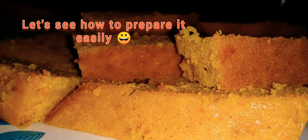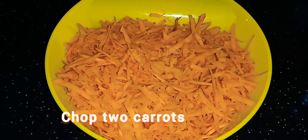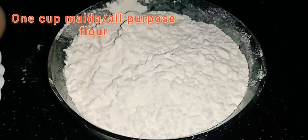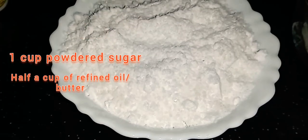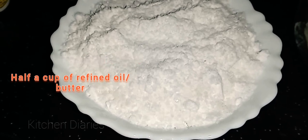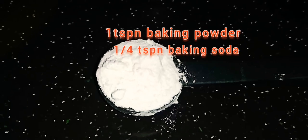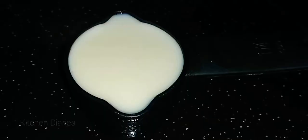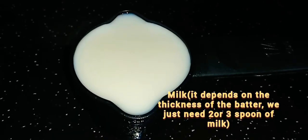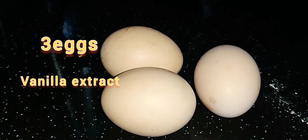I'm going to put two carrots. I'm going to use the all-purpose flour. Then add 1 cup of powdered sugar, half cup of refined oil, add butter, 1 teaspoon of baking powder, 1 teaspoon of baking soda, and 1 teaspoon of vanilla essence.